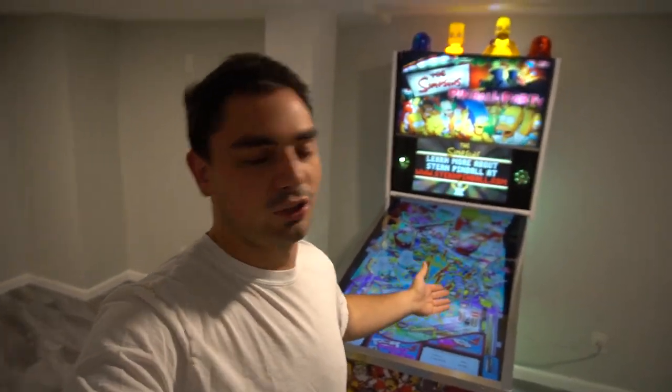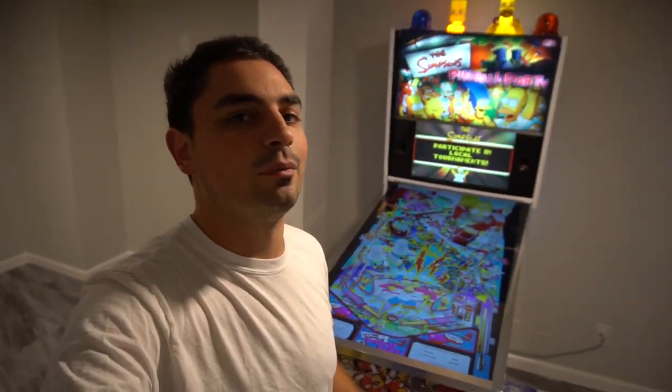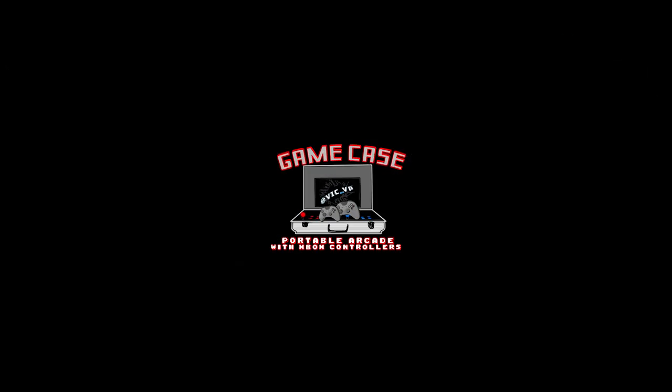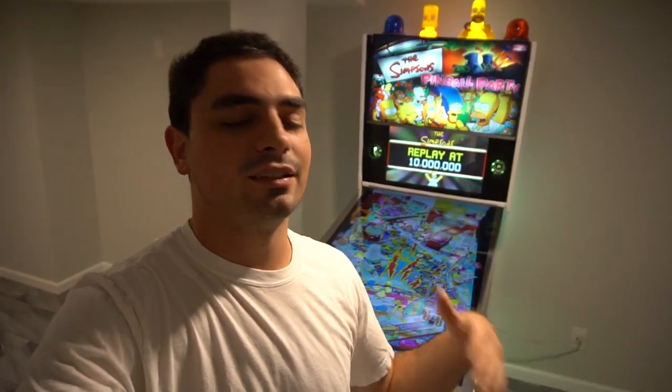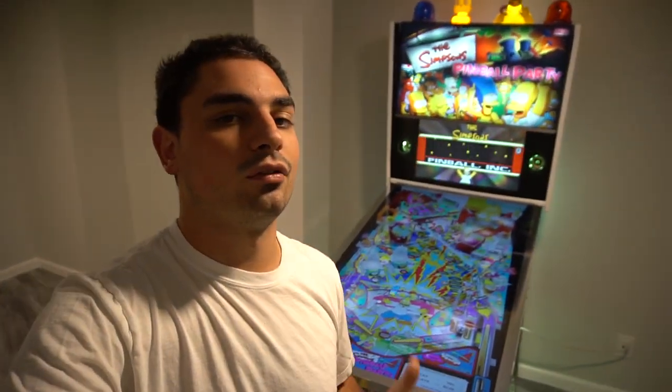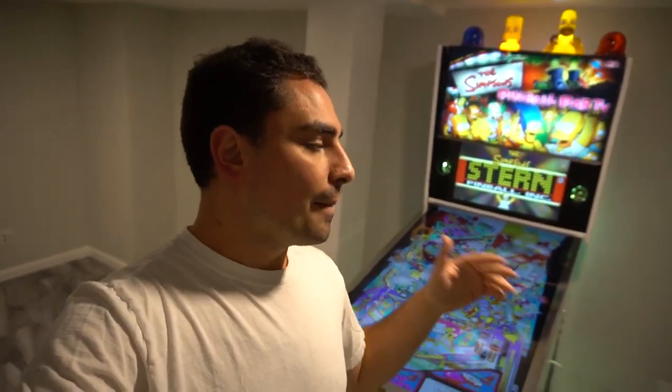What's going on guys, Big VP back with another Game Case Arcades video. We're by the virtual pinball machine and today we're going to be talking about surround sound feedback. Getting some positive feedback on the wiring video I posted, some people want more info on the potentiometer video - I did it real quick because there's not much to talk about. But on this one I'm going to be talking about surround sound feedback, SSF.